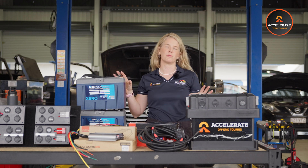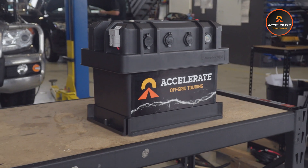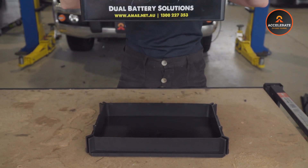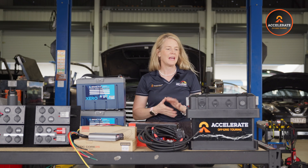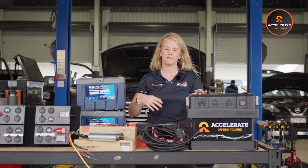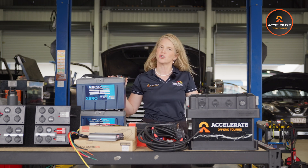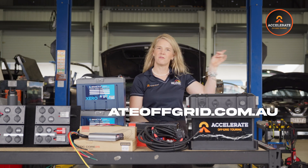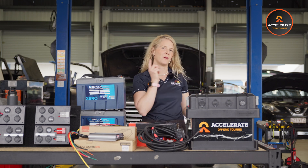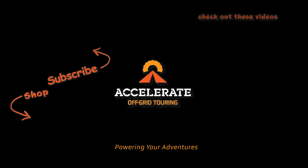That's everything in the portable battery box. These are a really great option if you need a battery box you can take to your camp, remove from your car to run your devices away from the vehicle, or if you just don't have room to fit one under the bonnet or behind the seat. You get to choose your socket configuration, your wiring harness, your DC-to-DC charger, and your battery. Jump online to accelerateoffgrid.com.au and shop now. Check out some of our other DIY install kits as well.